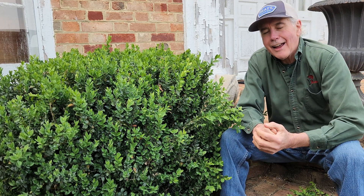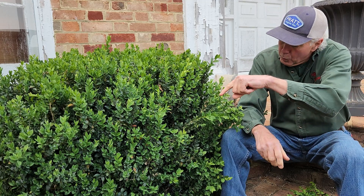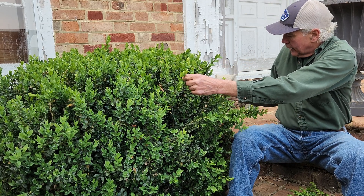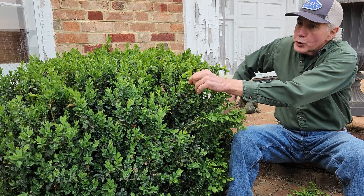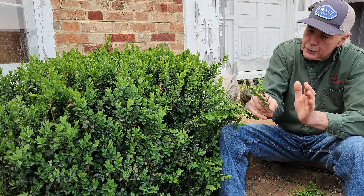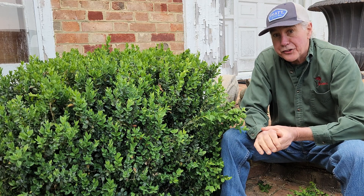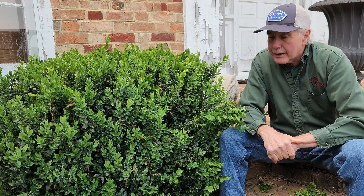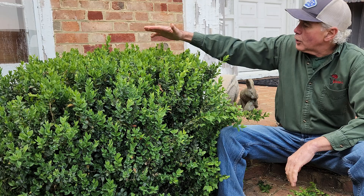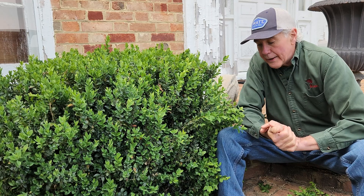This insect is like an aphid. It sucks the juices out of what I call nice new green leaves — not dark leaves like you get down at the bottom. This insect is called the boxwood psyllid. It coats the new growth that occurs on boxwood that are not treated with any kind of insecticide.